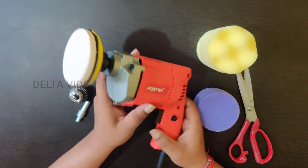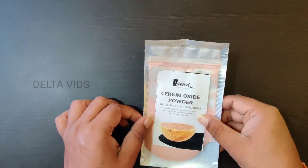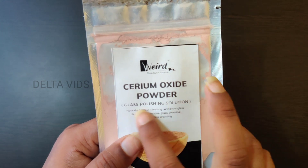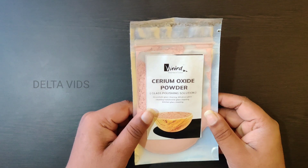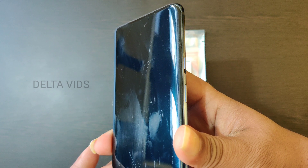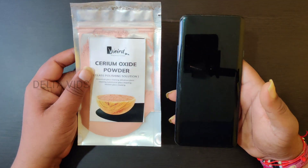Now I will use the Cerium Oxide glass polish scratch remover powder. This is the Cerium Oxide powder — it has a glass polish solution. Friends, we have stone screen glass scratches at exactly level seven or eight. I am going to use the Cerium Oxide Powder to remove the scratches from the phone display screen glass.